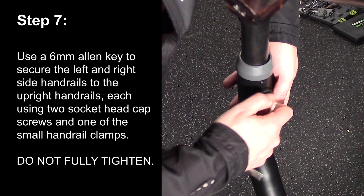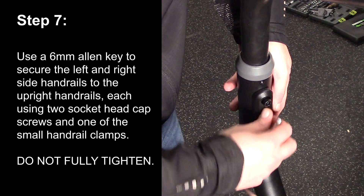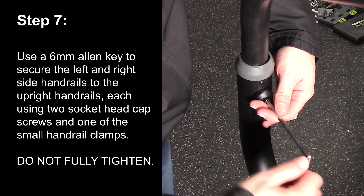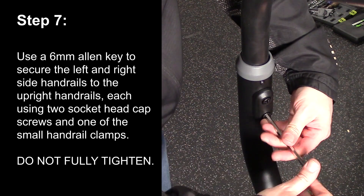Step 7. Use a 6mm Allen key to secure the left and right side handrails to the upright handrails, each using two socket head cap screws and one of the small handrail clamps. Do not fully tighten.